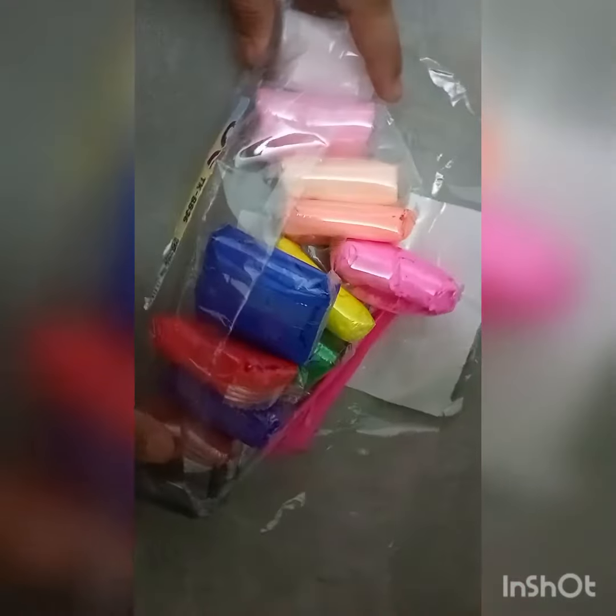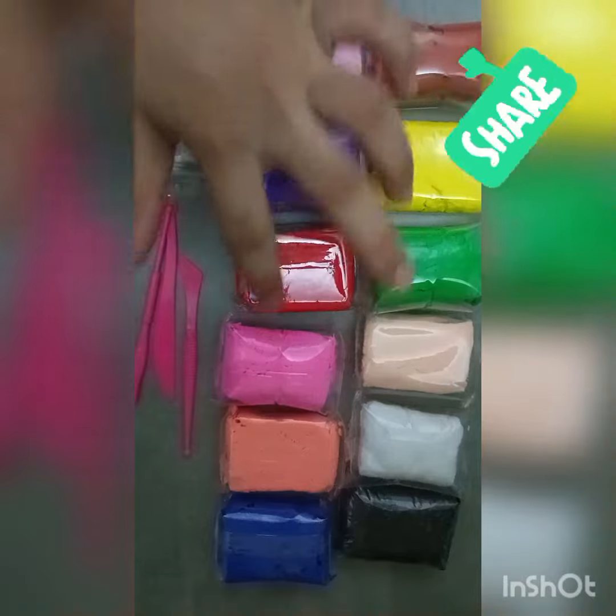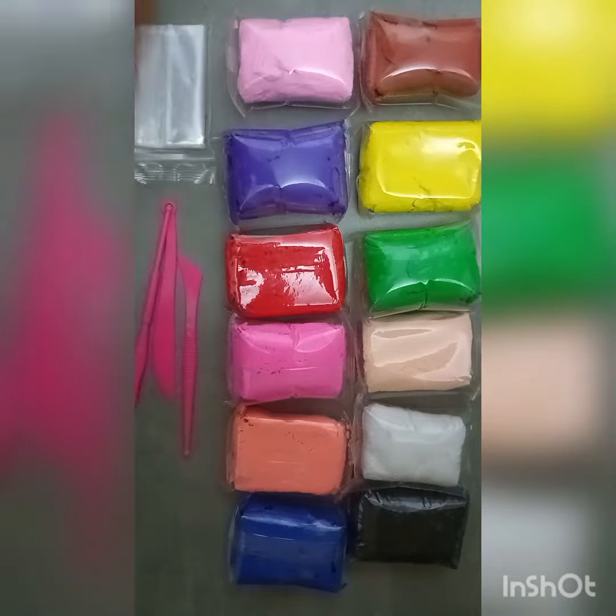I have a lot of clay, I have a lot of bright colors — I think it's total 12 — and some polythene and some tools.